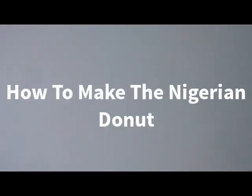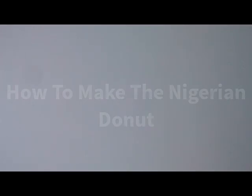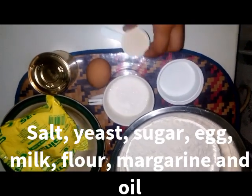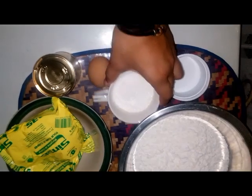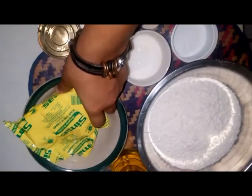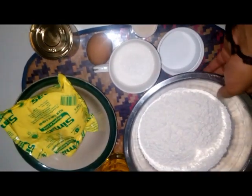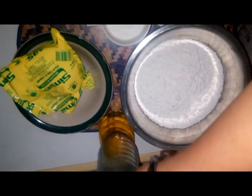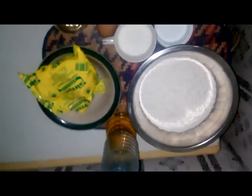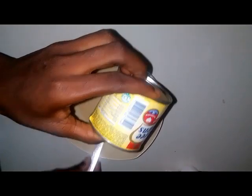Welcome to Foodie Dame's Kitchen. Today we're preparing one of Nigeria's pastries, which is the doughnuts. The ingredients required are salt, yeast, sugar, egg, milk, margarine, and flour. For the required measurements of the ingredients, you can visit our blog.